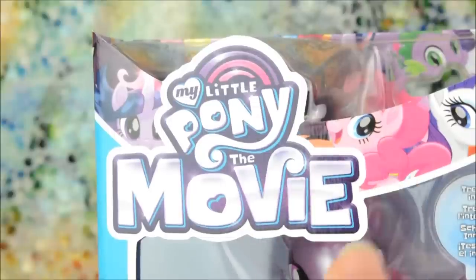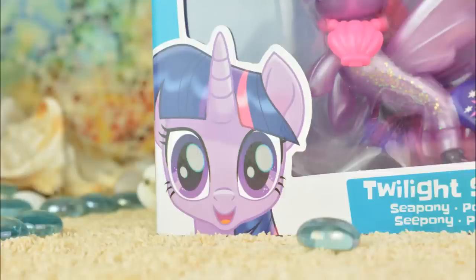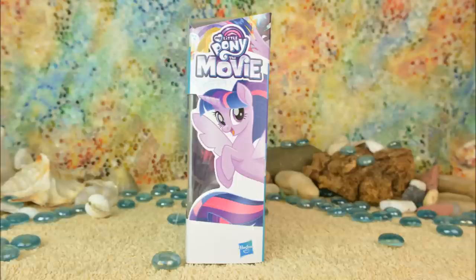She's part of the My Little Pony the movie line which is coming out later this year, and there's a picture of her from the film in the corner here. There's a strip of ponies from the movie along the top and on either side there's another picture of Twilight in her Sea Pony form.